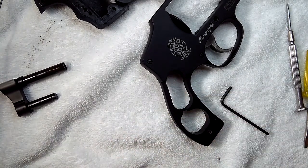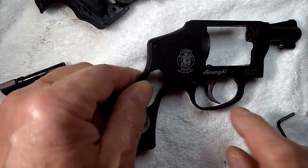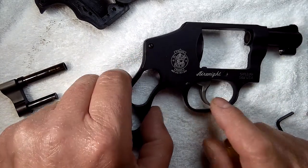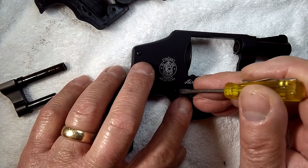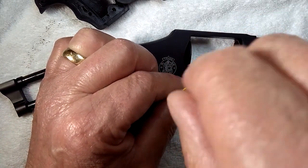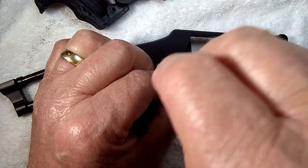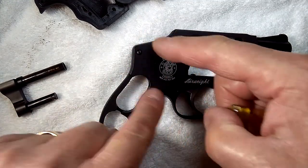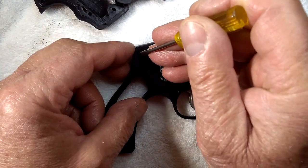Now we're going to remove the other sideplate screws. They are interchangeable — if one was a flathead it would always go in the same spot, but these are two round ones so they are interchangeable. Remove both of them all the way. If they are interchangeable, meaning round-head, round-head, then the California screws will go in either hole.